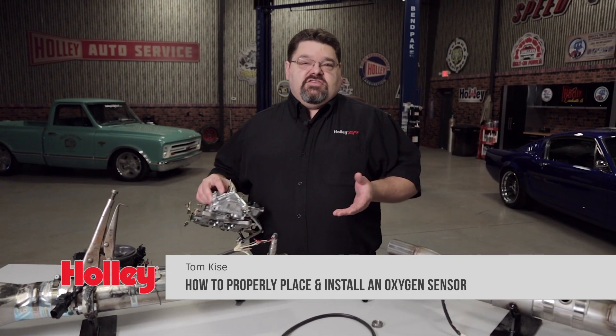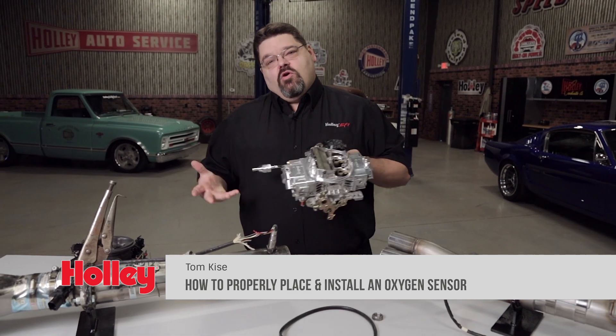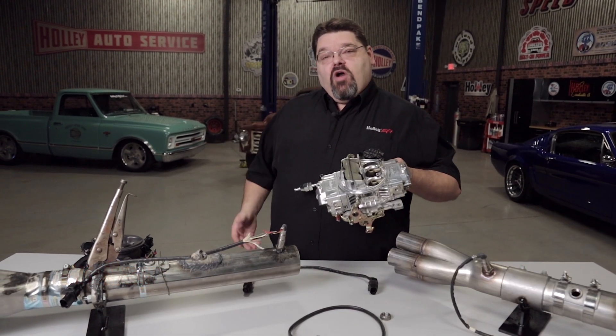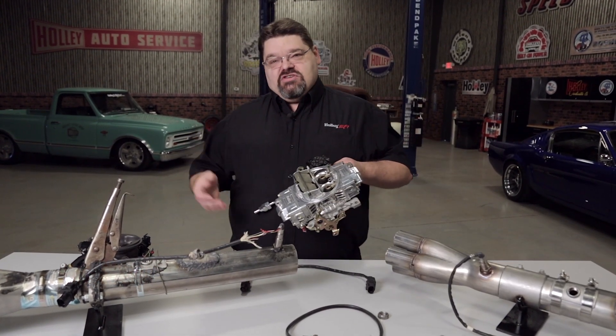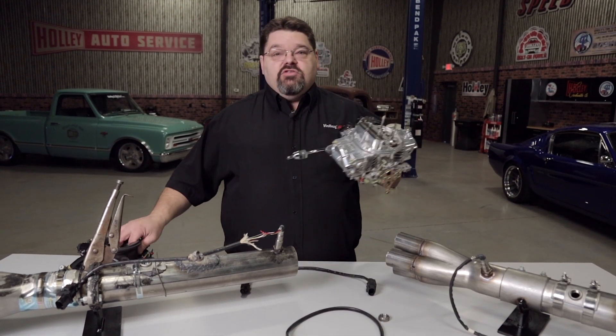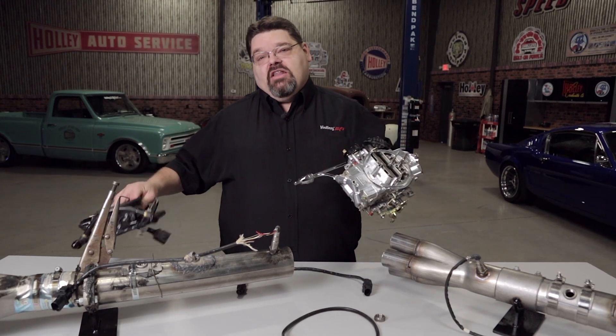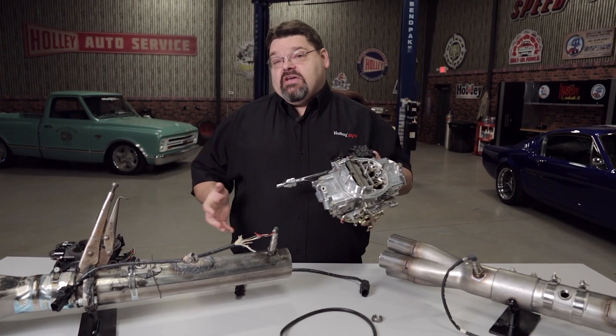Today we're going to talk about oxygen sensors. You may be thinking, well if he's talking about oxygen sensors, why is he holding the carburetor? Because you're probably taking your grocery getter or race car and updating it, going from a carburetor to some form of fuel injection system like our Terminator throttle body, maybe a Holley Sniper system or a multi-port kit.